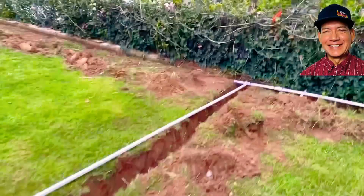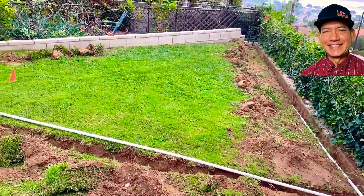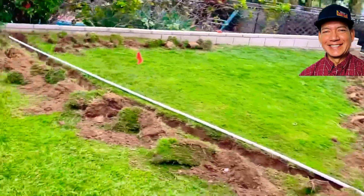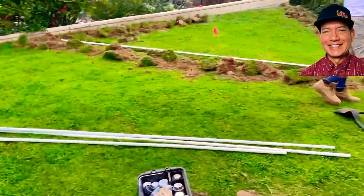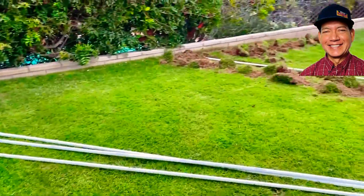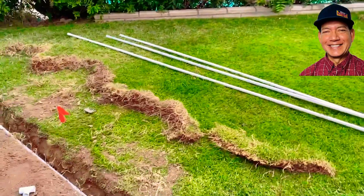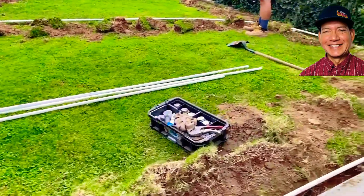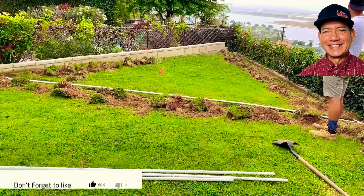We'll go over that because we have a kind of a shape — it's like a diamond shape or a kermit shape. We had to do it a certain way because we don't want water going over both neighbors' houses. So we're going to install the sprinklers in certain spots, and we'll go over that very shortly.